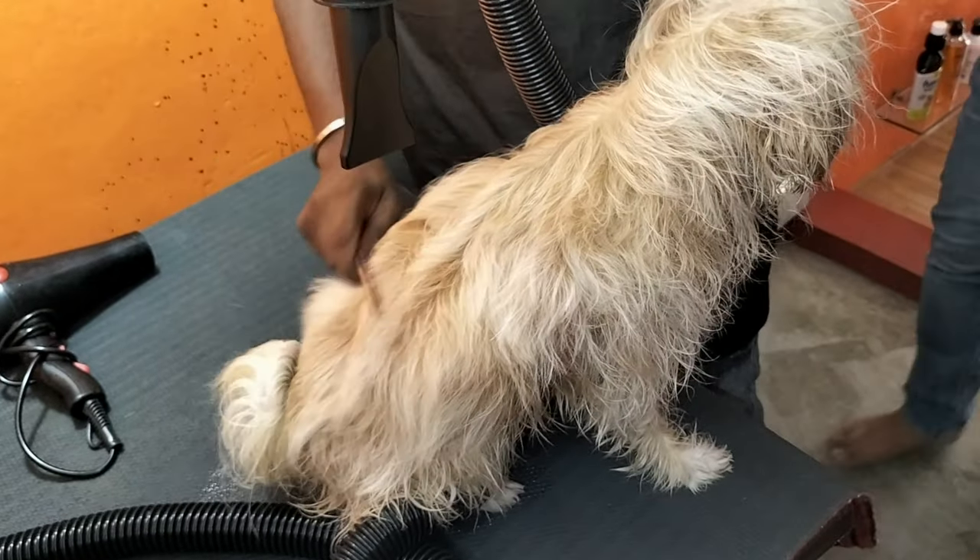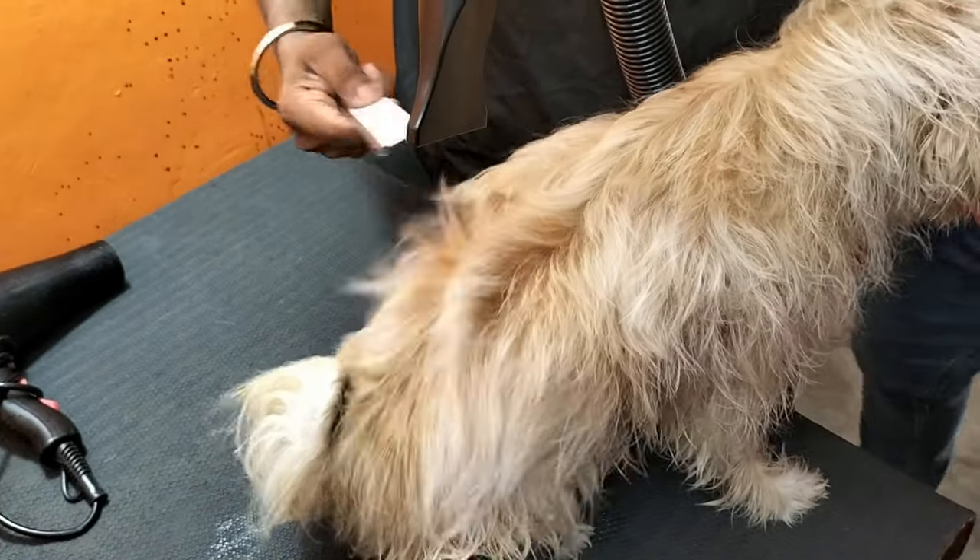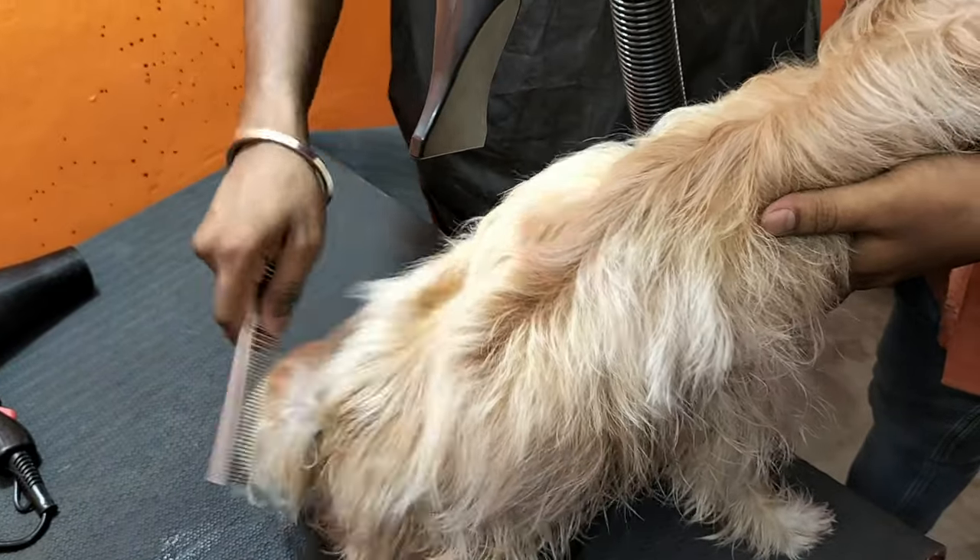Of course, they don't always cooperate during drying. They don't always enjoy grooming, but it is necessary to take care of them whether they like it or not.